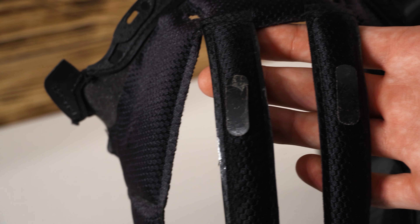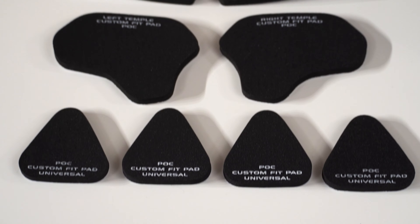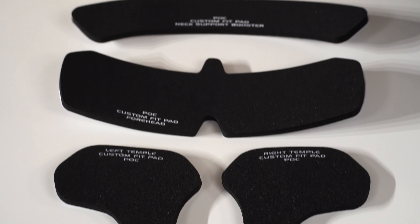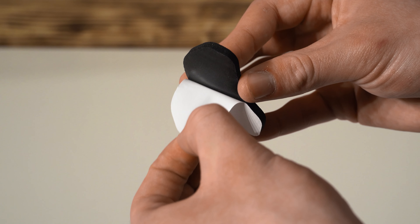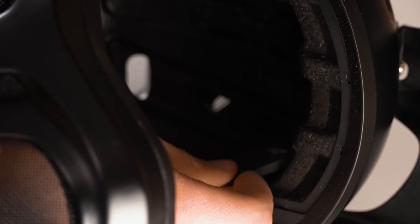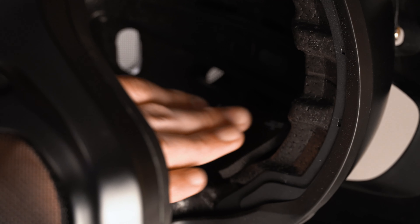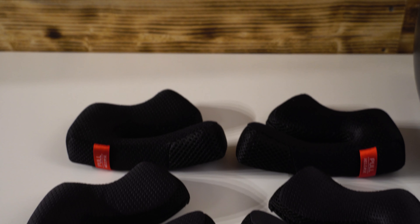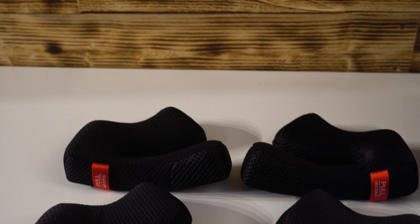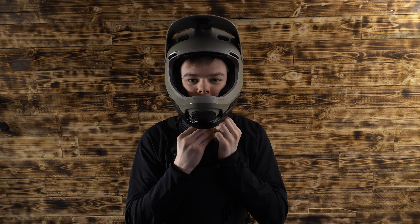A downside is that after a while the little Velcro pads aren't sticking properly anymore. Fit adjustability is possible via different sized foam pads that you can stick underneath the normal Spin pads. The carbon version also comes with different thicknesses of cheek pads, which makes for a snug and secure fit.